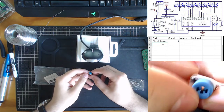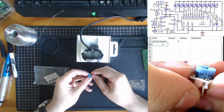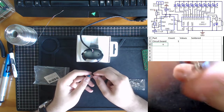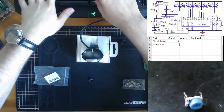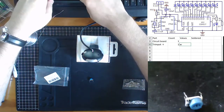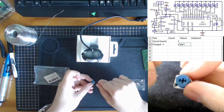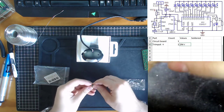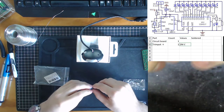This over here is a trim pot — a potentiometer. We have some information: it says 205, so for trim pots that means 20 followed by five zeros, giving us two million ohms resistance. So as you rotate this trim pot with a screwdriver you'll be adjusting the resistance between zero and two megaohms, which will be used later in our circuit.